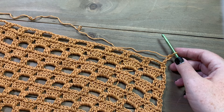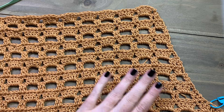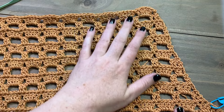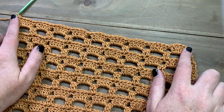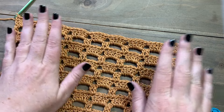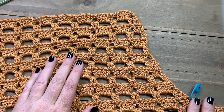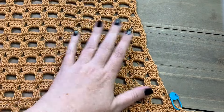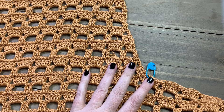Once finished with all the decreases, depending on what size you're making you will either stop right here or have two more straight rows in the normal pattern stitch. For the larger sizes you'll add a set of two rows, but you're always going to be ending with that row-two repeat. Since I'm making the 2X I need to add two more rows, then we'll go ahead and start on the left-hand side by joining our yarn where that stitch marker is.